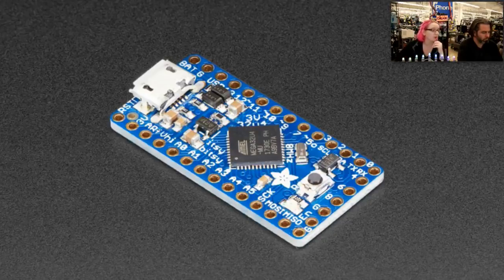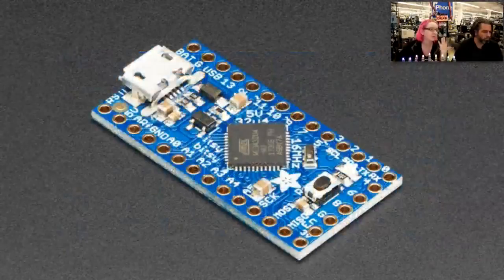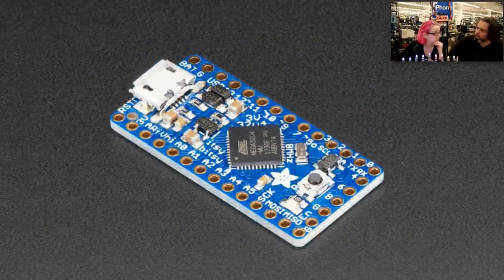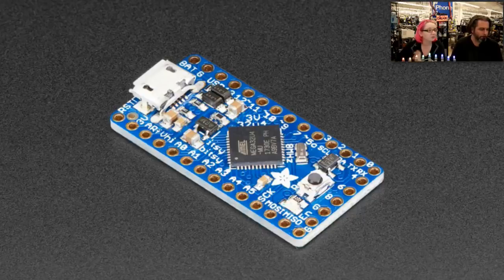So instead of continuing on that path, we made something similar using the ATmega32U4, which is a well-known popular chip. It's Arduino compatible. There are two versions: a 3-volt version and a 5-volt version. The 3-volt version has one pin that's a 5-volt output, so it's better for driving servos or NeoPixels or anything that needs a 5-volt signal. They're pretty much the same design — one has a 3-volt regulator and one has a 5-volt regulator. It has 32K of flash with built-in native USB, more GPIO available — about 23 GPIO pins, 6 analog, and 5 PWMs. People like the Trinket and how small it is, and this isn't that much bigger but has a lot more pins.